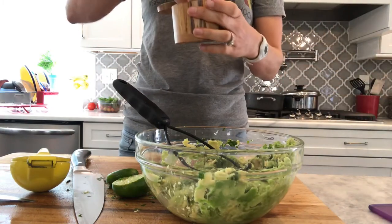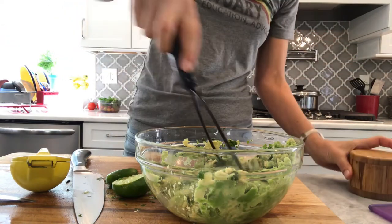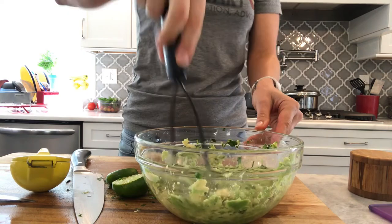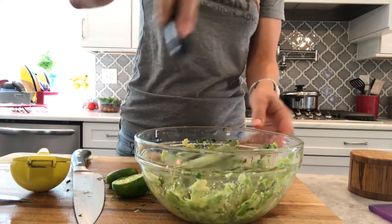Give it a little bit of salt — it goes really well with the lime. I always have a tendency to add too much garlic but I really like garlic. It's really your preference — make it your own, guys.